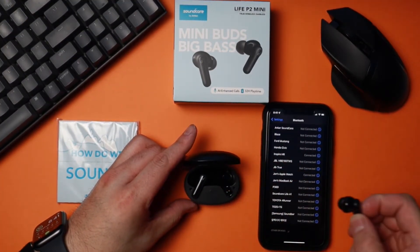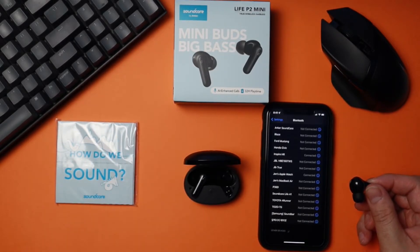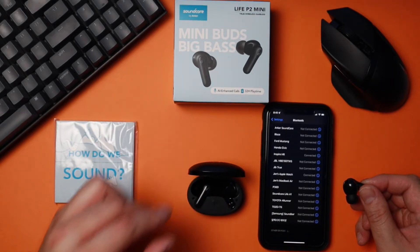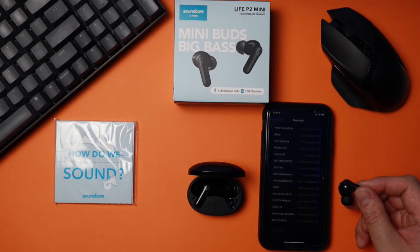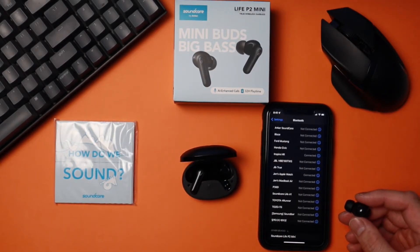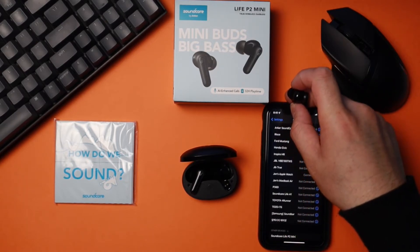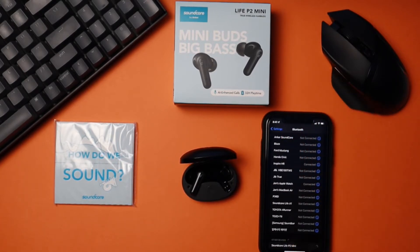Now let's pair these to my phone. These use Bluetooth 5.2. To pair, make sure you have Bluetooth on, have the case next to your phone, take out one of the earbuds, and your phone should see it momentarily. Once it sees it, hit connect and you're paired. Anytime you want to use the earbuds, just put them in your ear and they'll automatically connect. When you initially pair these, it takes a little while, so make sure you wait it out — your phone will eventually find them.